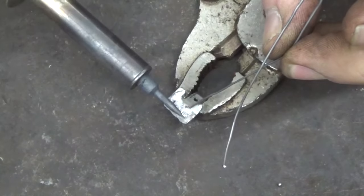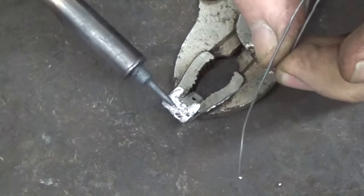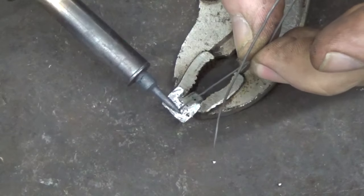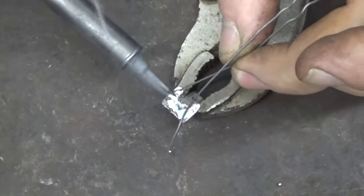I'm going to use some 60-40 rosin core solder. Looks like this one has a pretty fair amount of solder on it as it is, but we'll just make sure that it does. Use our soldering gun and put a little bit on there.